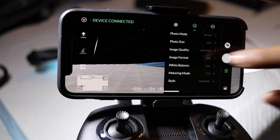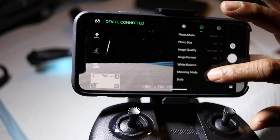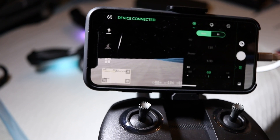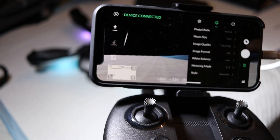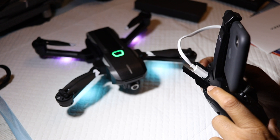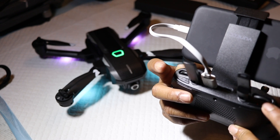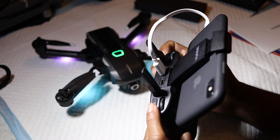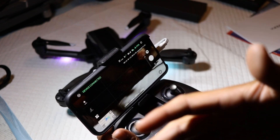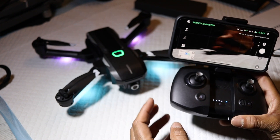In settings, go to photo mode and select photo size, set it to 16x9. Make sure you do this at the beginning, otherwise you won't get a properly stretched image. Ultra high image quality, JPEG — I don't think I'll need DNG on this. Metering mode: center is fine. Then go to grid — I need the grid. The button on this side controls the camera up and down. That button is for photos, and this one is for recording video. I actually love the controller. And that's your first boot up — everything you need to do before you fly.